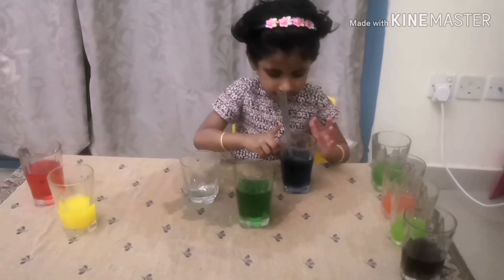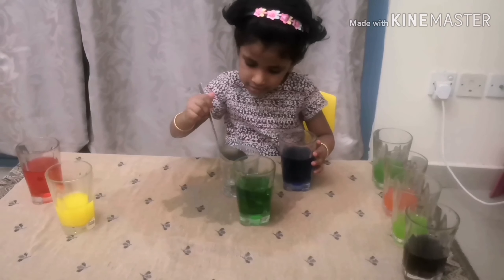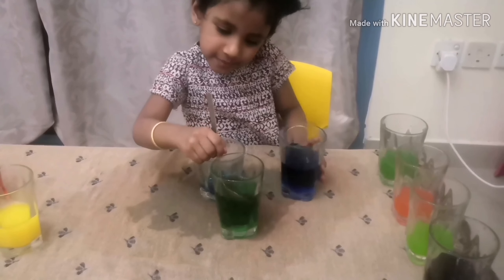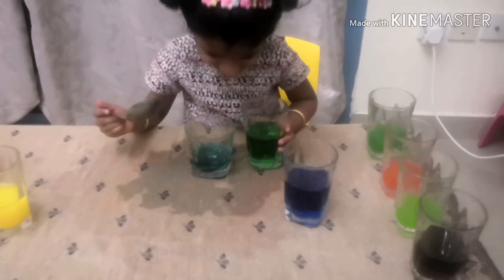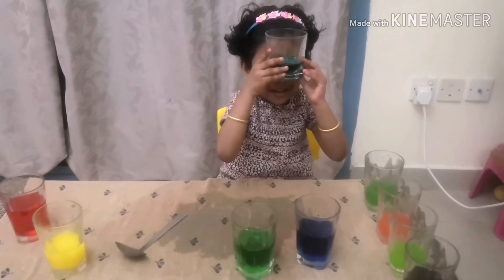I am going to mix yellow and green. Let's see what we get. Over here — let's see if it's cyan color. I saw my blue cyan, but this looks a little bit shiny. I can still see it. Now we got cyan color.